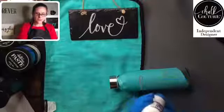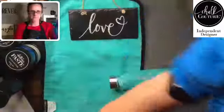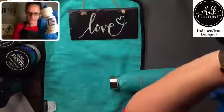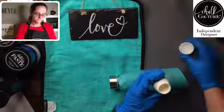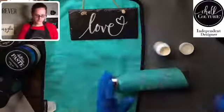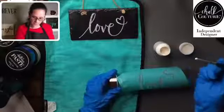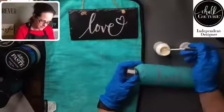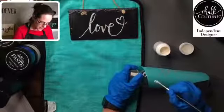This etching cream I just picked up at Hobby Lobby. So I just have a paintbrush — we're gonna dip it and start generously applying it on here.